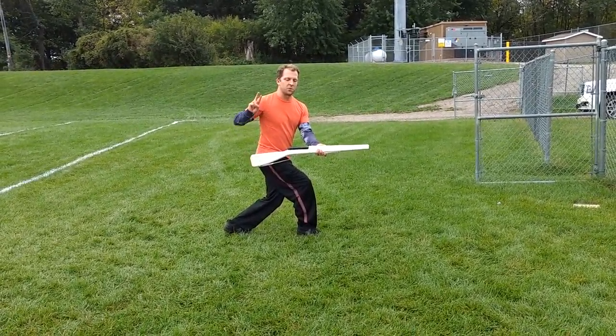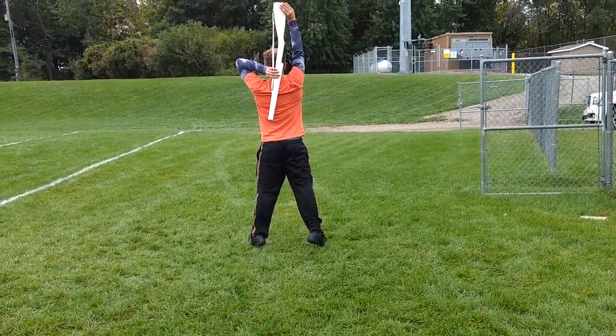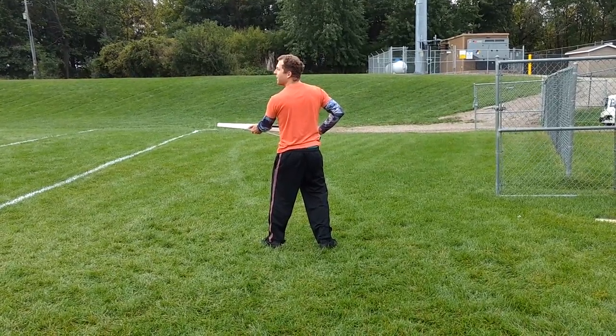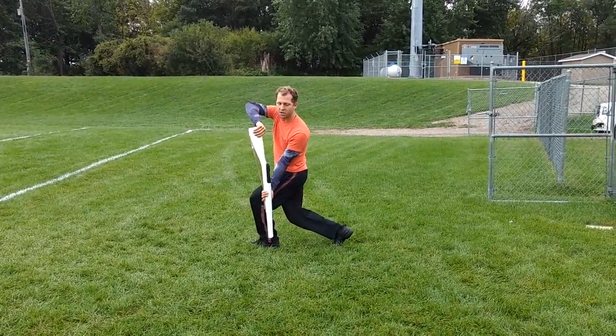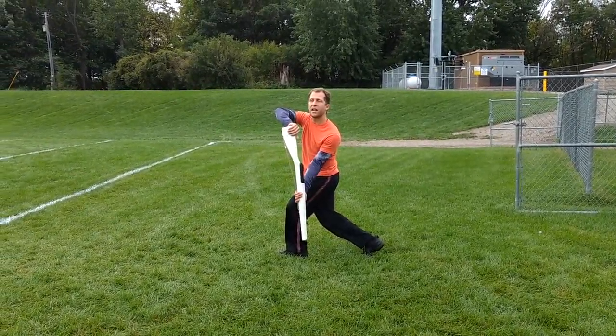25, 26 — you're going to be in releve. 27, 28 — you're going to try bringing it flat.